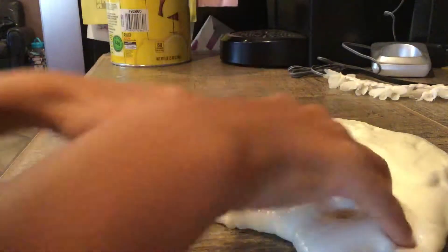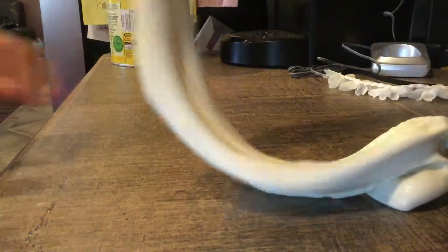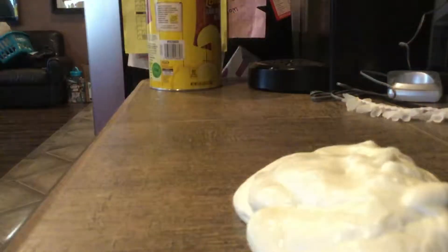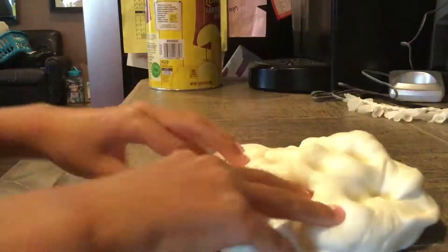Hello guys! I'm going to be telling you guys how to play with stretchy and fluffy slime. If you guys don't know how to make slime, then watch my video. You have seen my face a bunch of times. I know you guys love slime.